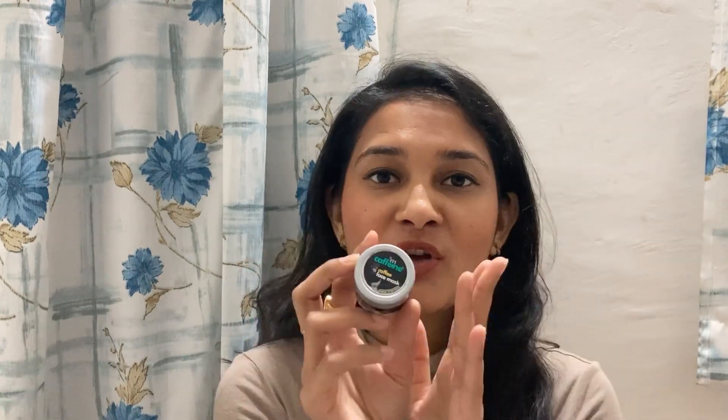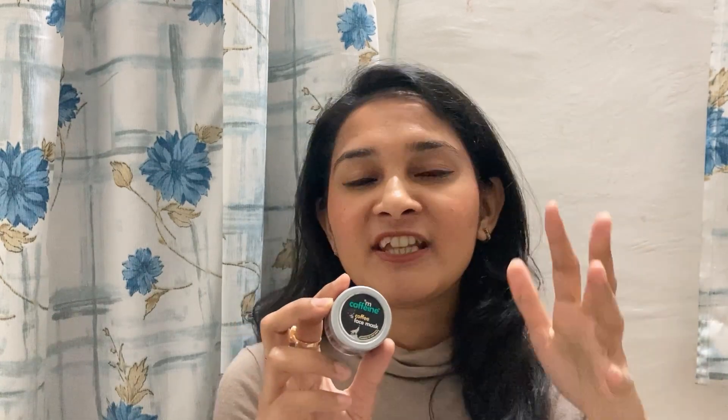I have provided the complete details of this face mask in the description box below in case you want to read more about it. 100g of this face pack costs Rs.575, however it is available on discount on Amazon. The Amazon link is also provided in the description box below, so in case you are interested in buying it you can click on that link.